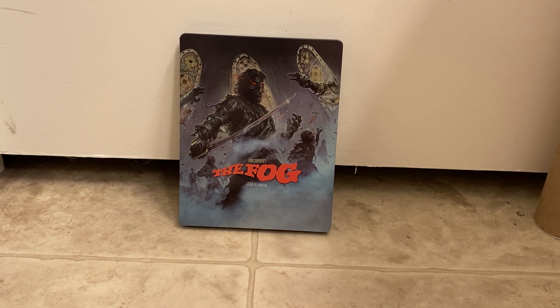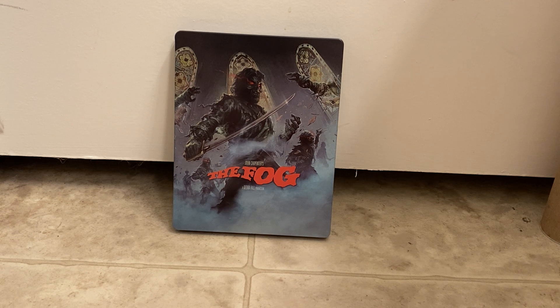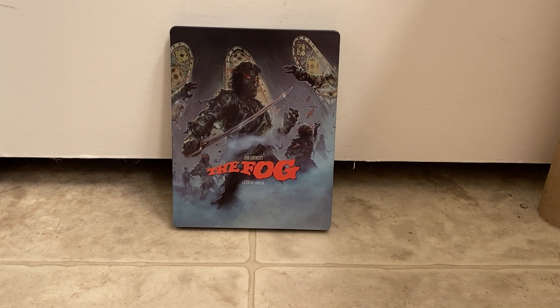I signed up for the version that came with the steelbook, the poster, and the Adrienne Barbeau action figure. When this showed up today I opened up the box and I was like, where the hell is my figure? I freaked out. I had forgotten the small print which said the figure will ship at a later date. As soon as I get her I will show her to you guys — I don't think anybody has gotten theirs yet.